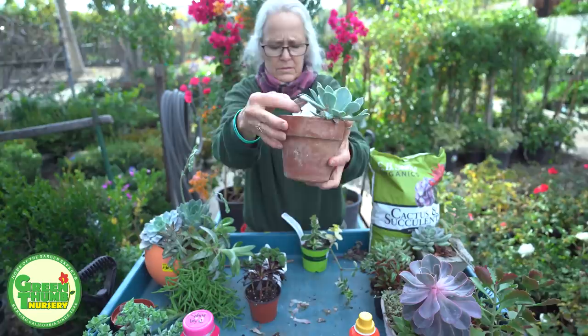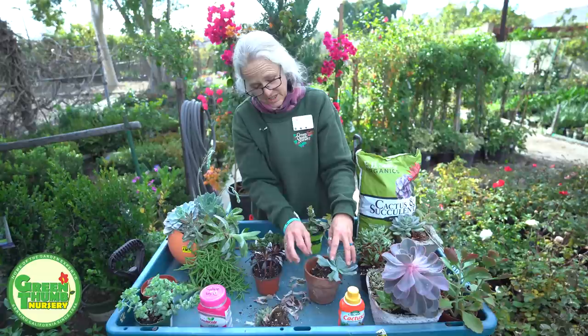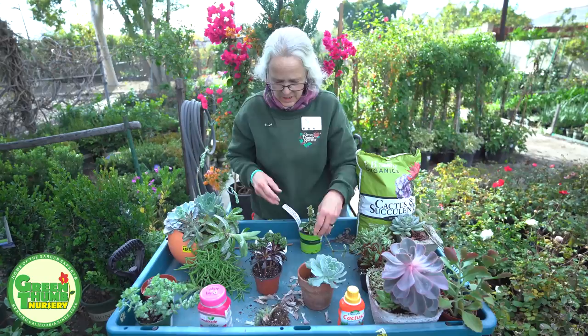Now there's some dead leaves around the bottom, so I'm going to go ahead and pull those out. Real simple thing to do. Sometimes when I'm pulling these out, some of the other leaves kind of pop off a little bit. No worries — if it's a nice fresh leaf, you can actually start another one off of it. Succulents are the plant that just keeps on giving.